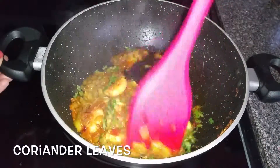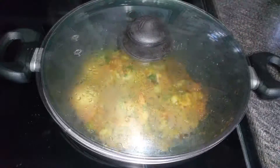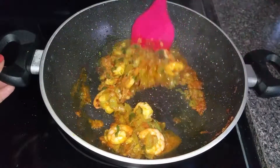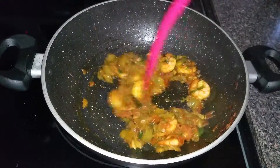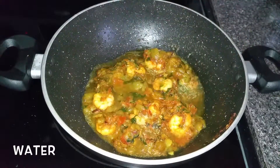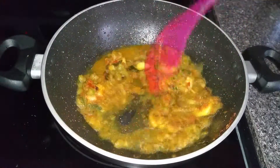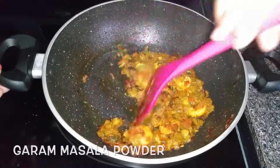Add coriander leaves, cover the pan with the lid, and let this cook for about 10 to 15 minutes until all the water from the shrimp is released. Then add a little water and finally add garam masala powder.